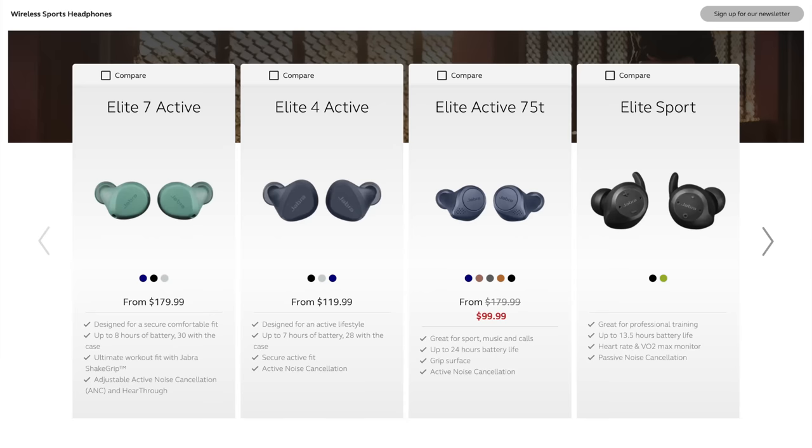They don't make the 85T anymore. They used to make a series — the 65T, then the 75T, then the 85T. I've tried all of those and loved all of them. Now they're going to a new numbering system — there's a 7 and a 5. Today I'm looking at the 7 Active, and hopefully this new top-of-the-line Jabra will remain my favorite running earbud.